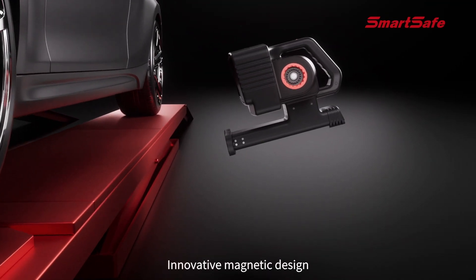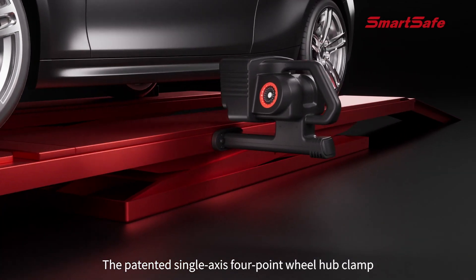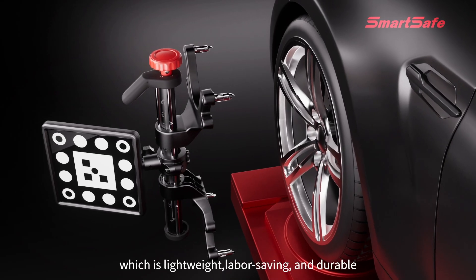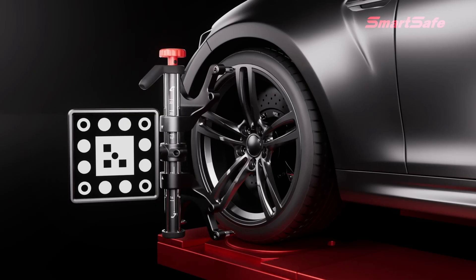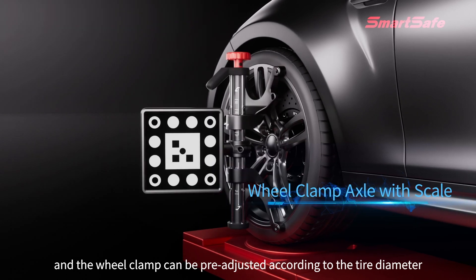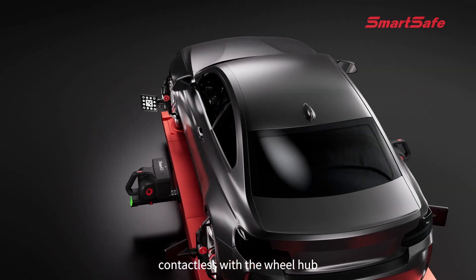Innovative magnetic design firmly attached to both sides of the lift. The patented single-axis four-point wheel hub clamp is made of magnesium alloy, which is lightweight, labor-saving, and durable. The wheel clamp axle comes with a scale, and the clamp can be pre-adjusted according to tire diameter. Optional three-point tire clamps are contactless with the wheel hub.